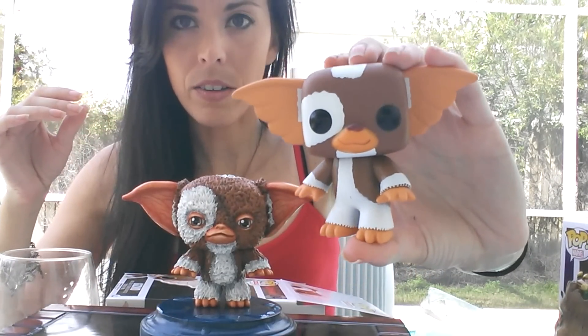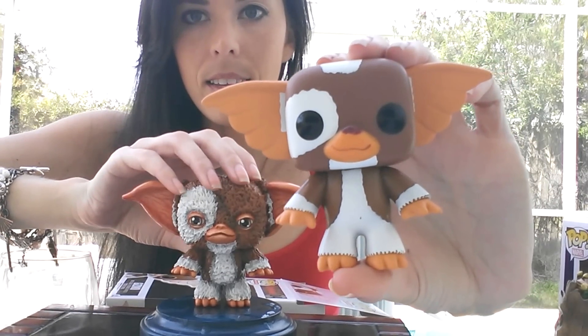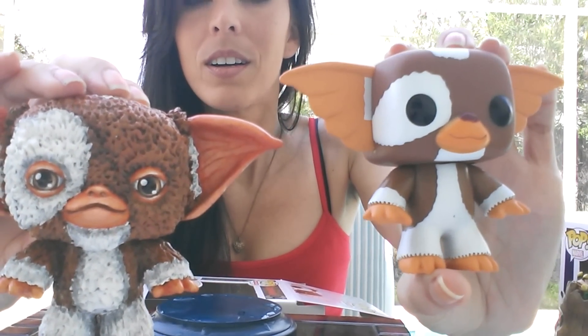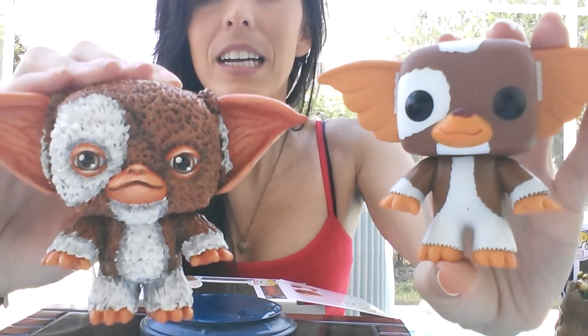This is how he comes out of the box when you buy him in the store — just like that. And then this is what we did to him. This is the Funko Pop and this is him customized. It's kind of a big difference.